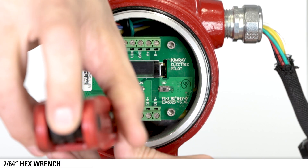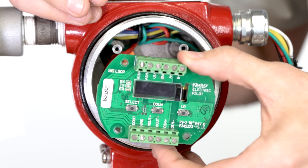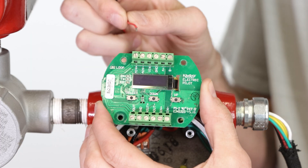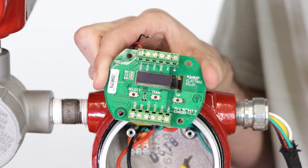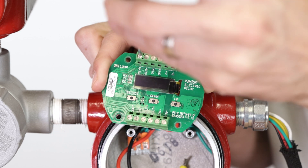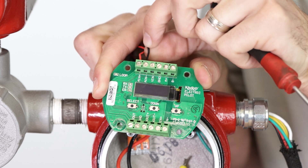First, use a 7/64 hex wrench to remove the circuit board from the electric pilot so that you can access the termination ports. Take the wires coming from your analog pressure transducer and terminate them to the electric pilot in the analog in positive and the analog in negative terminals.